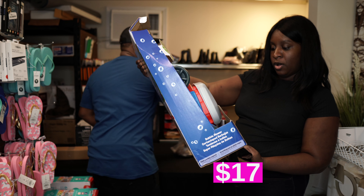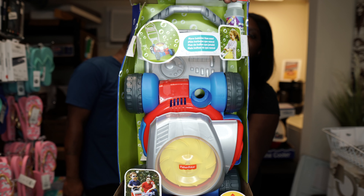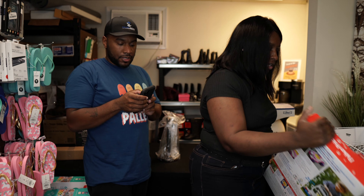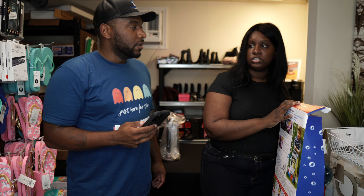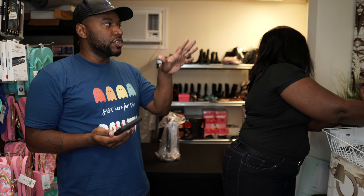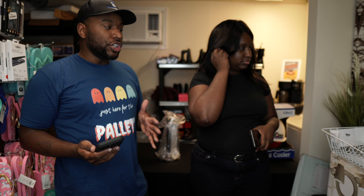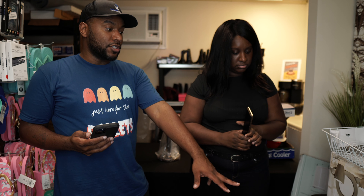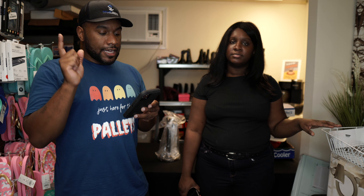Next we have a bubble mower — it's like a lawn mower but it dispenses bubbles. It looks like it's in fairly good shape. The box is a little messed up but the toy itself is fine. This is a good example of what you'd get in a like-new pallet — boxes can be damaged, stuff might be open, but it shouldn't have missing parts like the Baby Brezza. That would be more of a customer return situation, which is different from like-new. The bubble lawn mower is selling for $20.99.